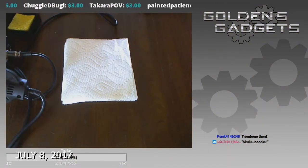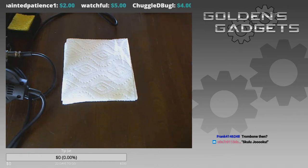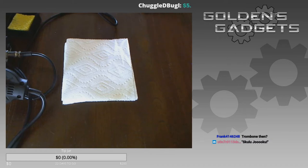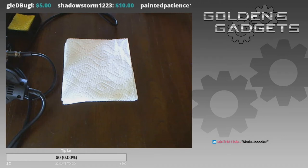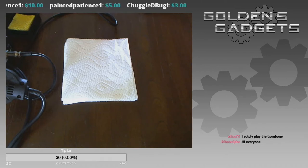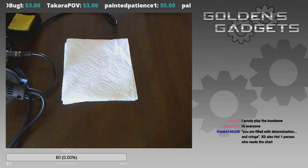Good afternoon everybody, this is Golden Fox, and welcome to the first edition of what I like to call Golden's Gadgets. For those who don't know, it's basically for a little while now I've been working with a couple of little electronic devices, most notably Game Boys, and I've been taking them and fixing them up or modding them — basically customizing a handheld device.